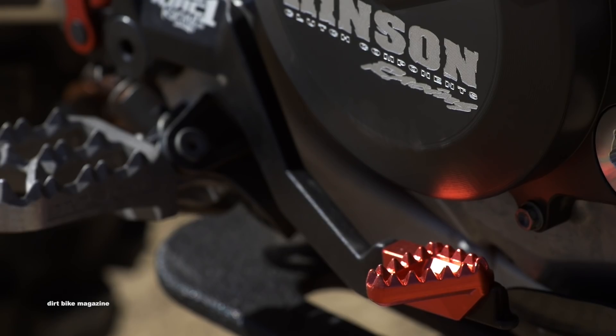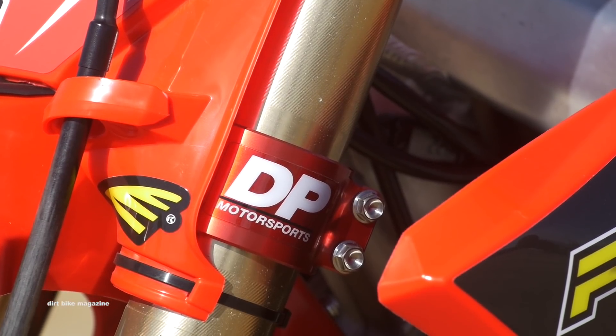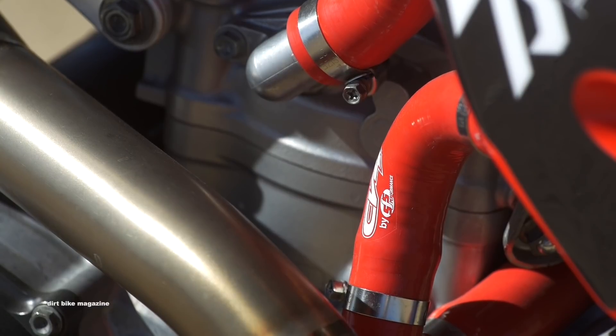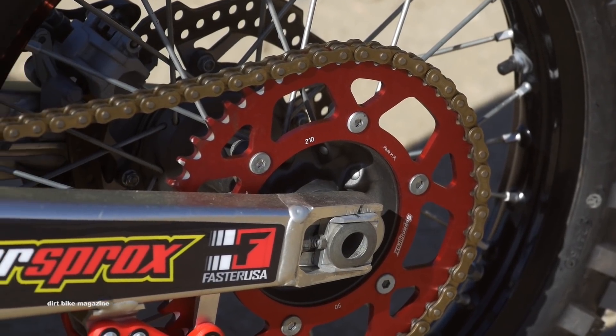We topped off the build with bolt-ons from High Point tires, Torque One Racing, ARC levers, DP Motorsports triple clamps, TM Design chain guide, CV4 red radiator hoses, Twin Air air filter, and a Super Sprox chain and sprocket kit.